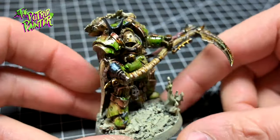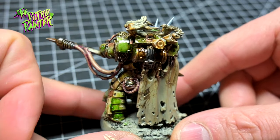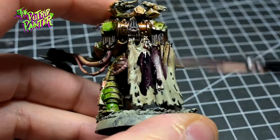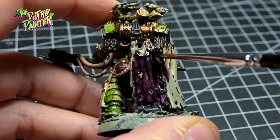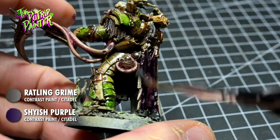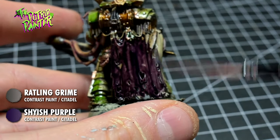It is a lot of work to add so much variety on just one model, I'll admit that. But if you put some time in, I do think it really enhances the model. To bring back a bit of a classic Death Guard look, I will paint all the cloth purple using a mix of Shyish Purple and Rattling Grime. The Rattling Grime darkens the Shyish Purple a little bit and makes it look a lot less splotchy when applied on larger surfaces.